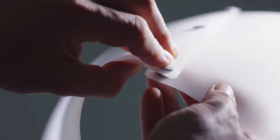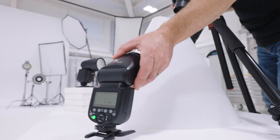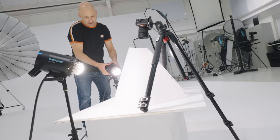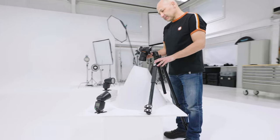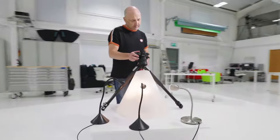The light cone can be assembled in seconds — it's rigid, hard wearing and heat resistant — and it can be used with a number of different light sources, from daylight, speed lights and LED to studio lights or even desk lamps.